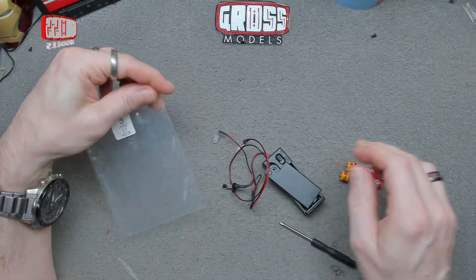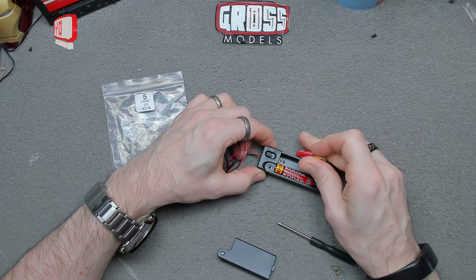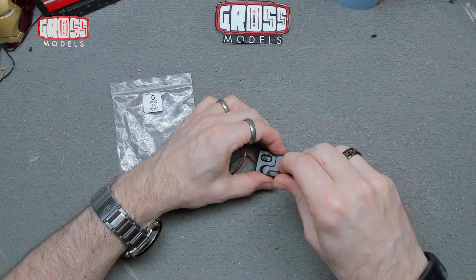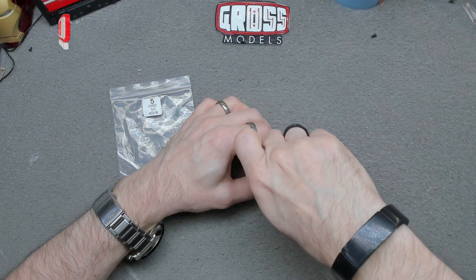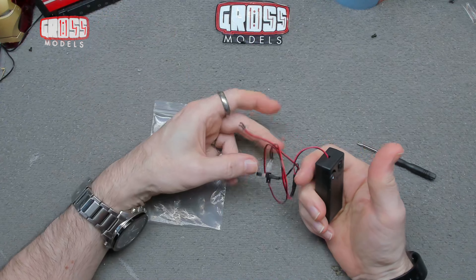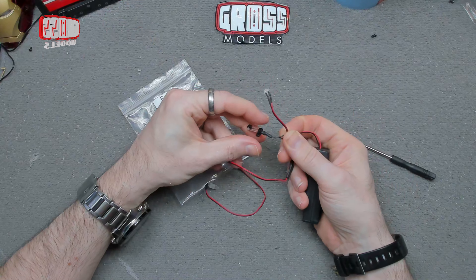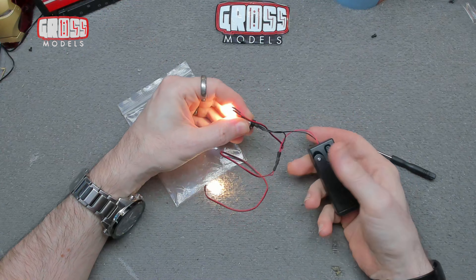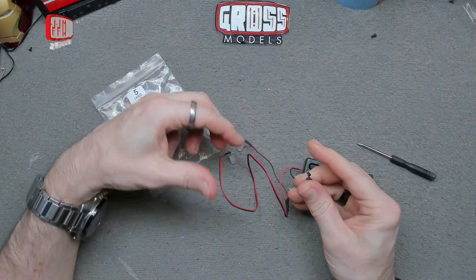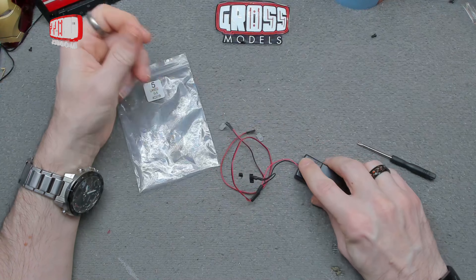Here we have the battery pack — even a screwdriver is included, so literally everything you need except the batteries is included. Pop them in the correct way, making sure you get the orientation right, put the cover back on with the screw. There's a switch on here — on and off — and the switch in the middle should activate the bulbs. There we go — the lights are working.